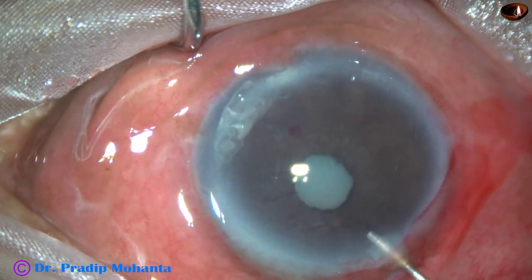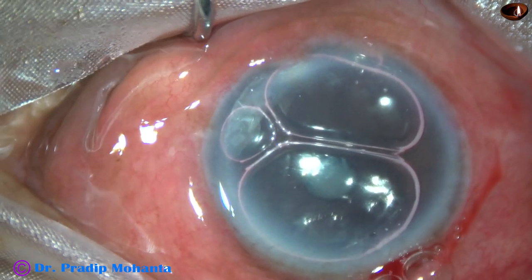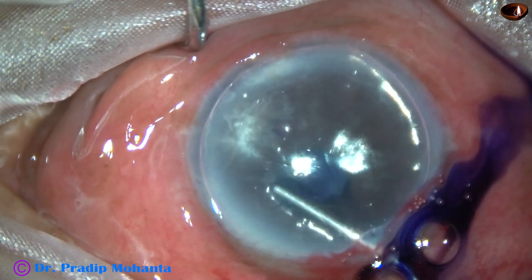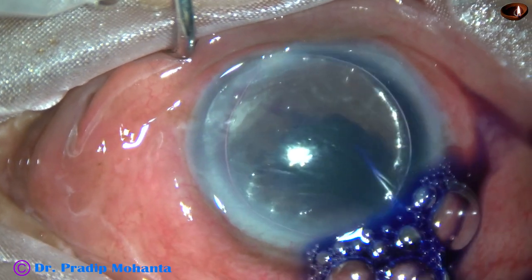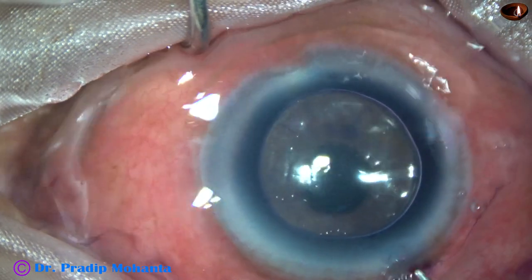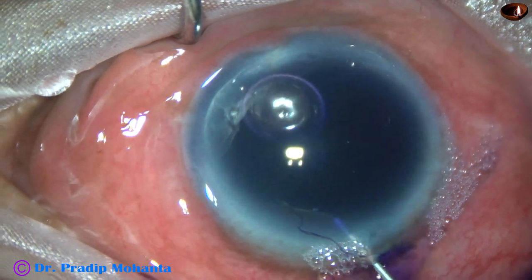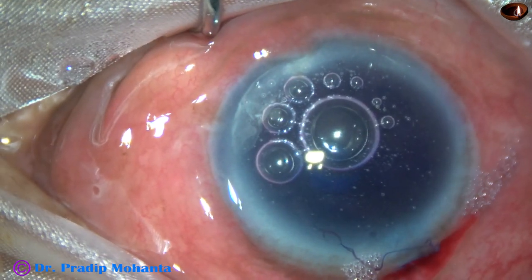However, I proceed. I inject an air bubble, then inject some trypan blue dye under the iris so that it goes all around. Then wash the dye. This is a bit of adrenaline — and as expected, adrenaline didn't have any effect in this case.